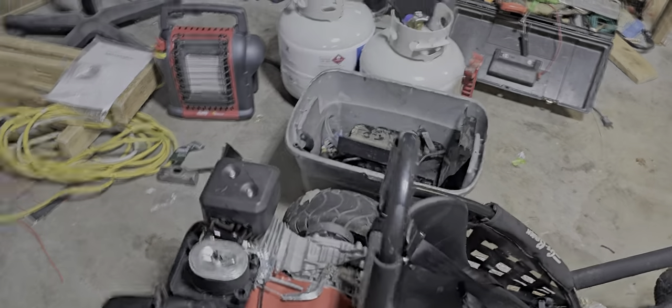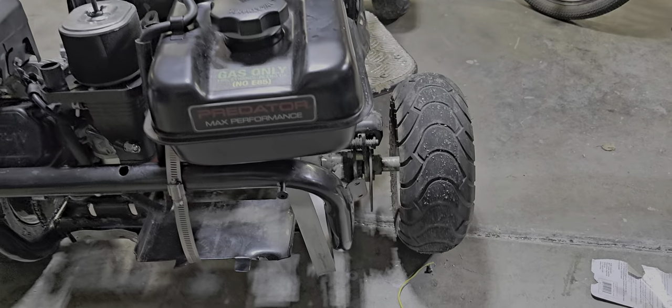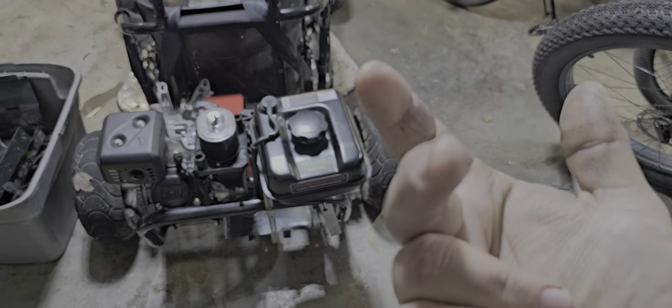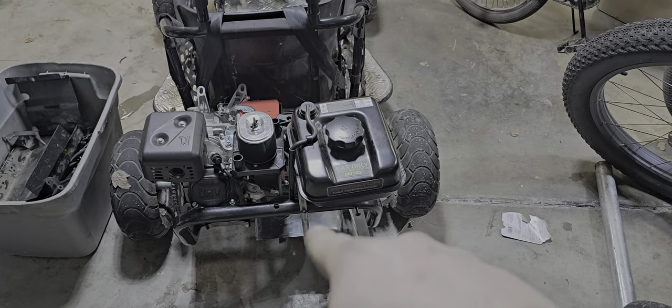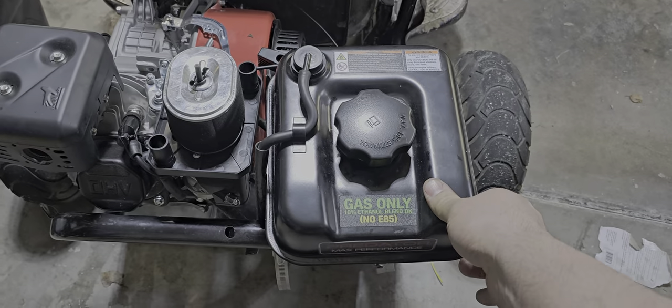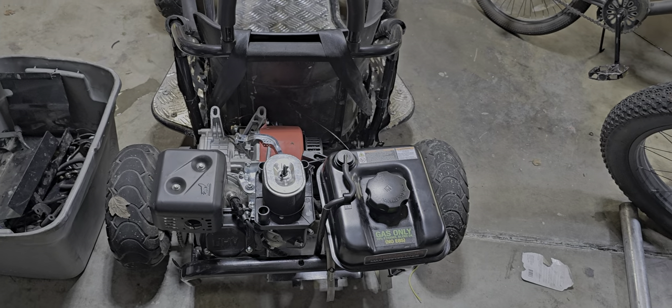And then the gas tank — I'm not terribly proud of how I did that. Basically I just used a flat piece of steel, bolted it to the underside — there's the two bolts there — and then made a bracket right there and bolted that on. It is exceedingly sturdy, but yeah, it works.